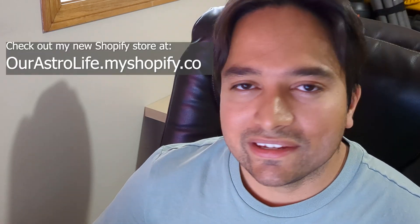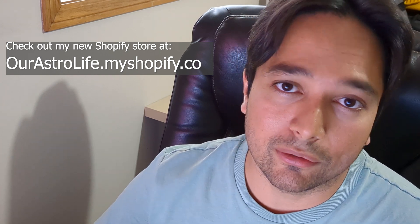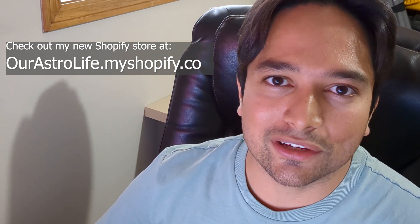Thank you for watching. As more details come out I will keep you updated. If you have any questions about these announcements so far, or any thoughts about them, let me know in the comment section below. Thank you for watching and clear skies.